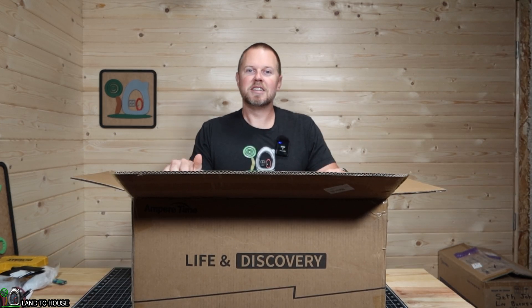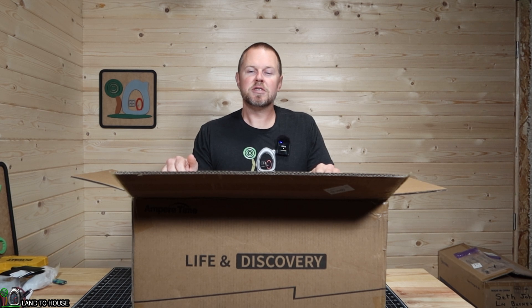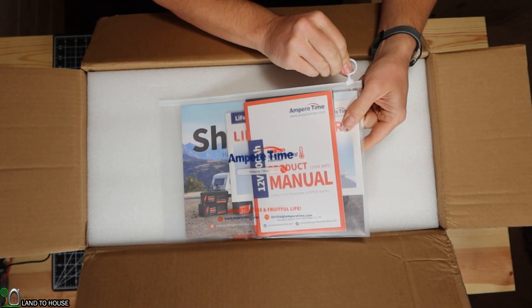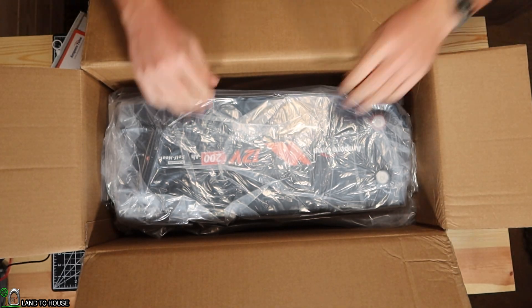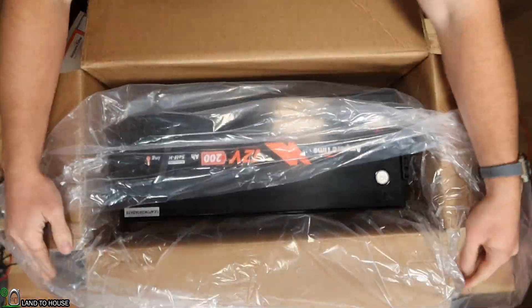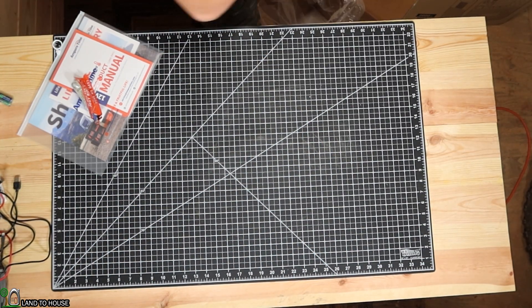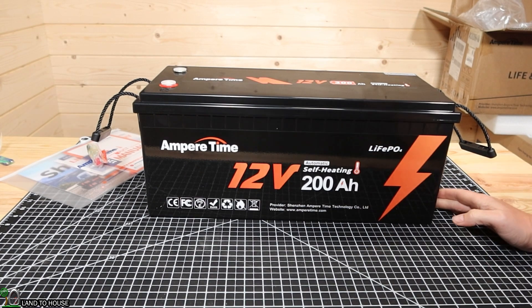So let's go ahead and pull this out of the box, take a look at it, and then install it into my system and see how it performs. Next week we're supposed to get low temperatures into the low 20s, possibly even the high teens — perfect time to test out a battery like this. First thing when I open the box, I have a little packet of information nicely wrapped up in a zipper pouch. Luckily, these lithium iron phosphate batteries are not too heavy. First of all, you'll notice this is a nice looking package.